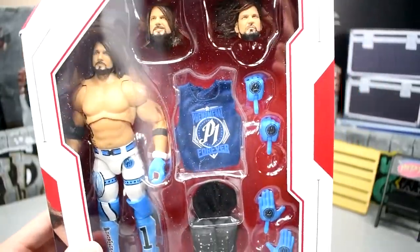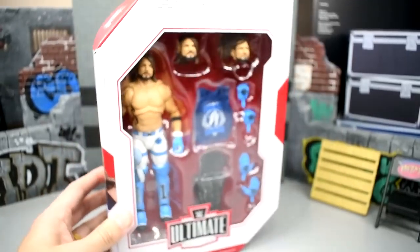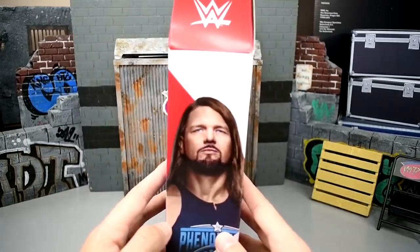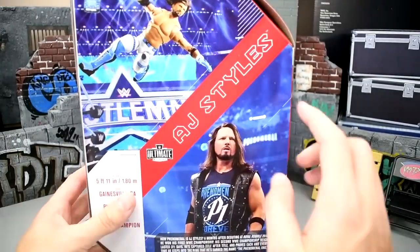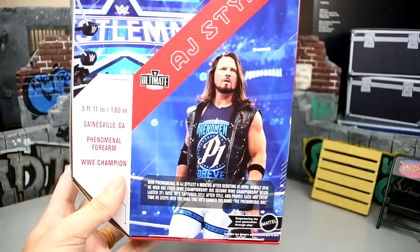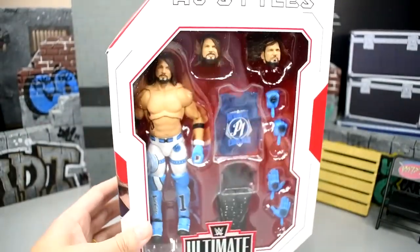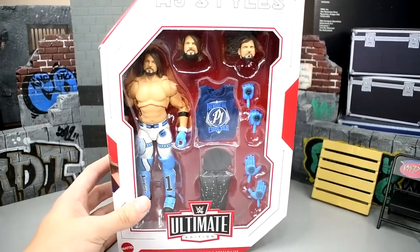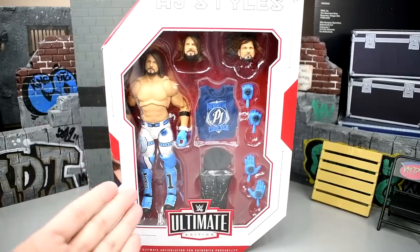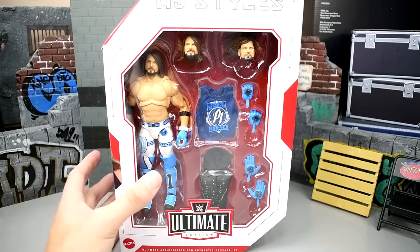Here is the AJ Styles figure. You can see the front viewing window with all the great accessories. It's your typical AJ Styles packaging — spin it around, you've got AJ on the side, AJ on the back with a beautiful shot of him doing the phenomenal forearm.